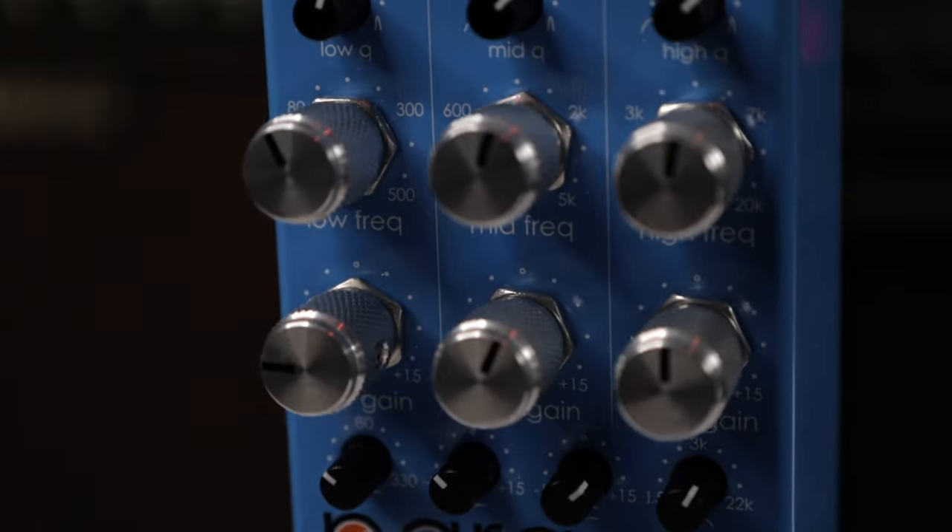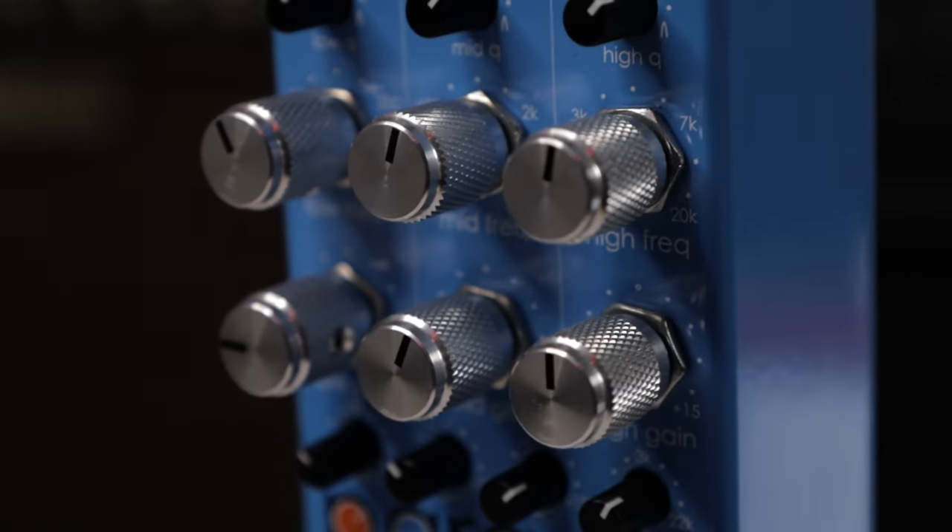I get it. An EQ pedal is probably not the sexiest pedal in the world and probably not at the top of your list of pedals that you're looking to acquire. But for my money, having a great parametric EQ — much like the ParaEQ here — is a great tool to have.